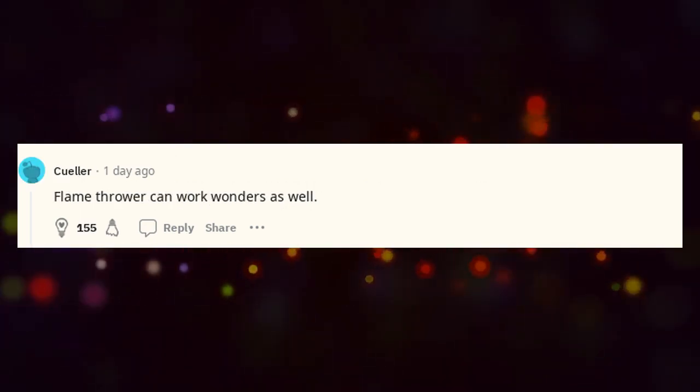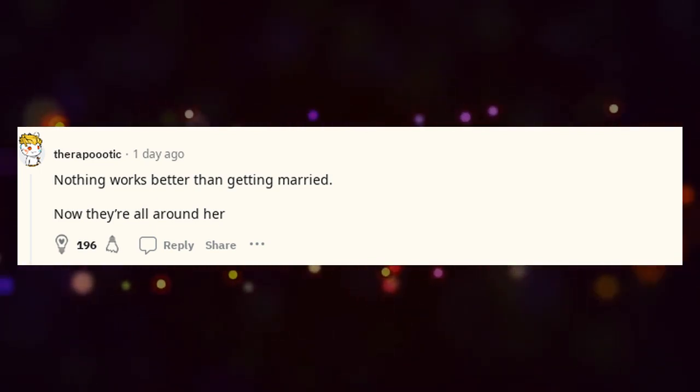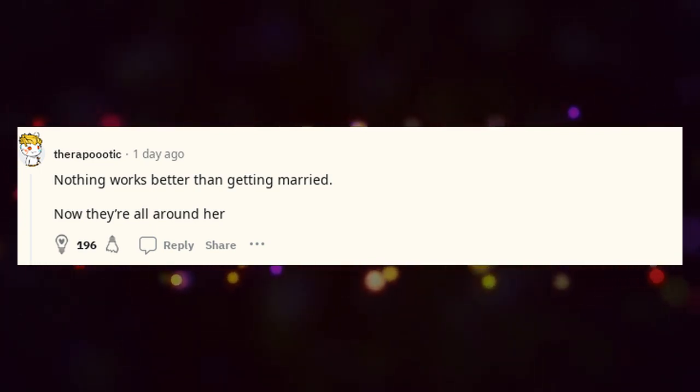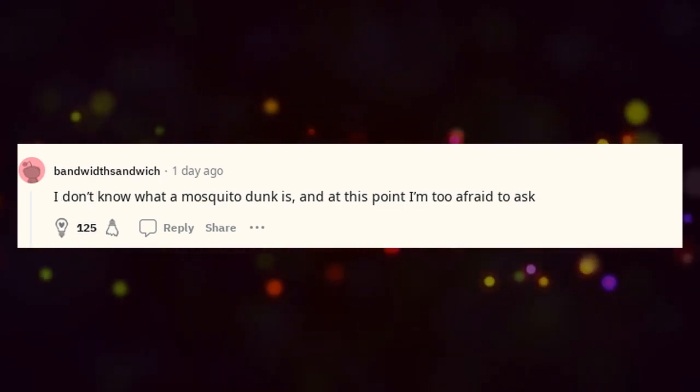A flame thrower can work wonders as well. Nothing works better than getting married — now they're all around her. I don't know what a mosquito dunk is, and at this point I'm too afraid to axe. Dunks.